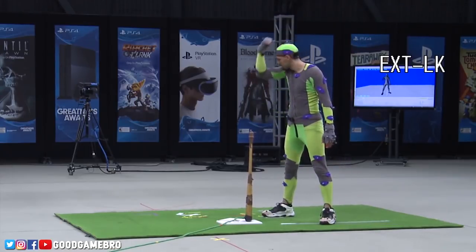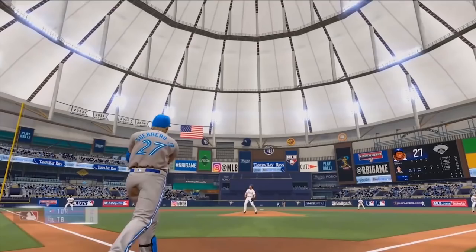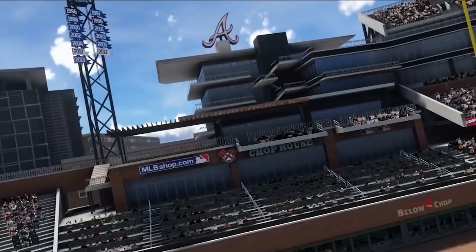Towards the end of the video, we get to look at a no-doubt home run camera. I'm not sure if this will look like this for every home run, or maybe just critical, or pivotal, or very deep home runs, but we did get to see a different no-doubt camera.